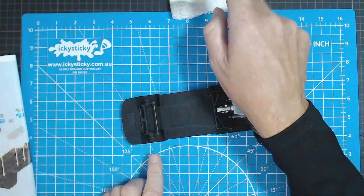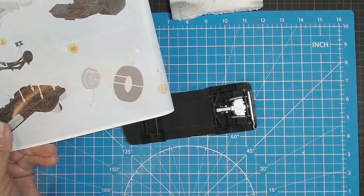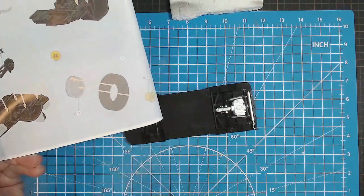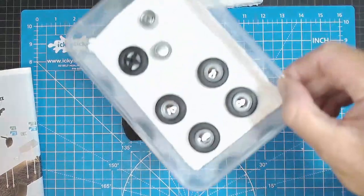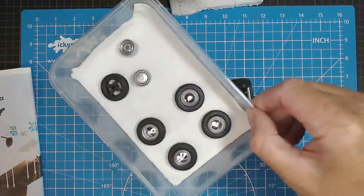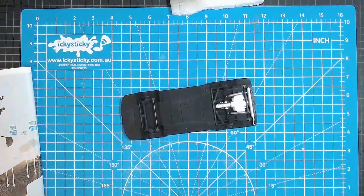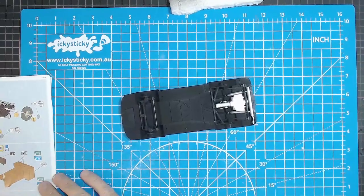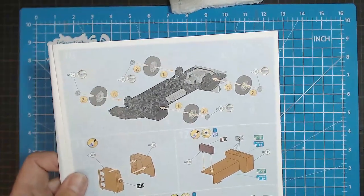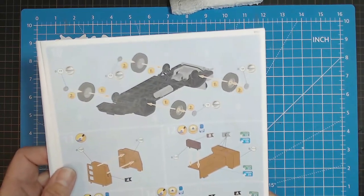There are some decals to go on that but we'll wait until that's dry. Then step nine — we did that in part 1 of the series where we put all the wheels together. There they are all in there — so we saved some time, it's all done. Then we turn over and we can put the wheels on underneath.